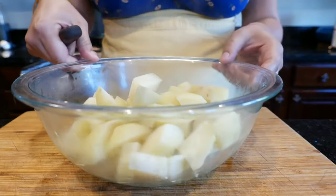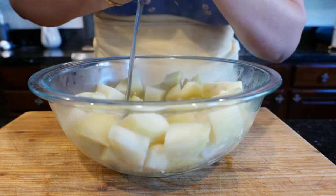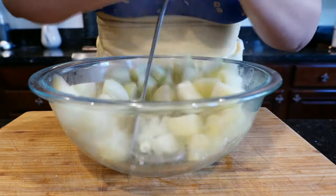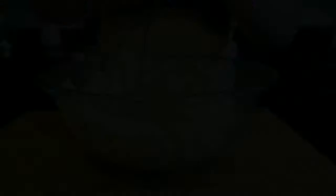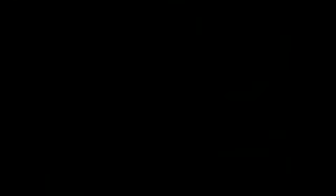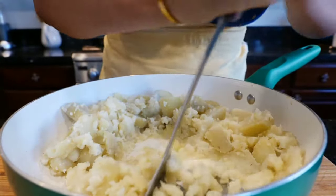I've drained my potatoes and now we're ready to mash them up. You can mash them right in your pan — I think it's just easier to do it there. Go ahead and mash your potatoes in your pan.